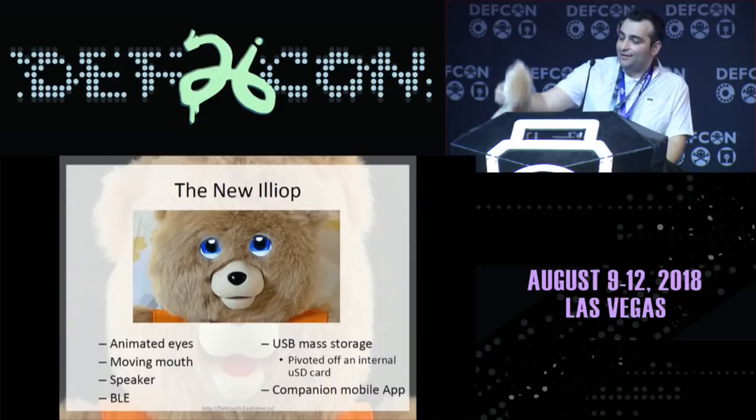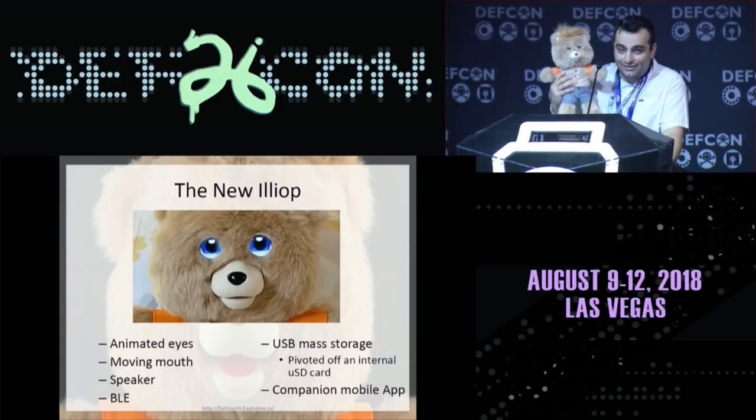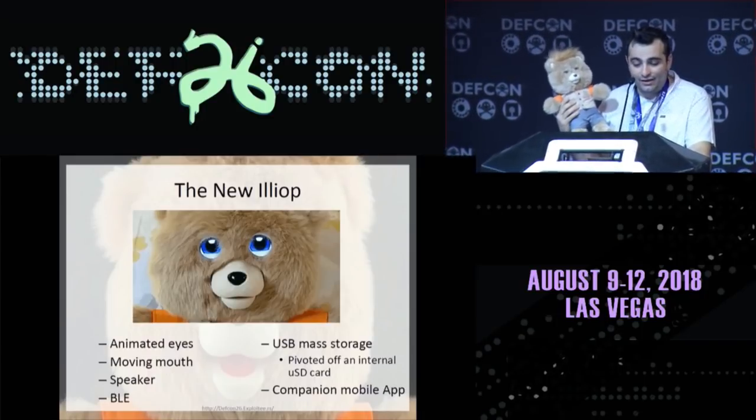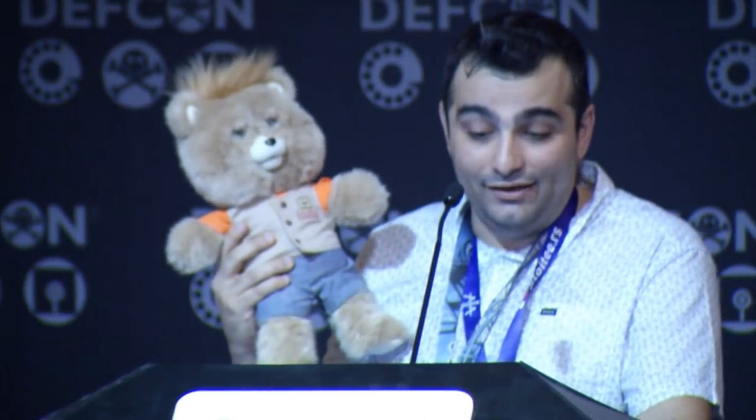The new iliop is this guy. He has animated eyes, a moving mouth, a speaker, Bluetooth Low Energy, USB mass storage via an internal micro SD card, and a companion mobile app.